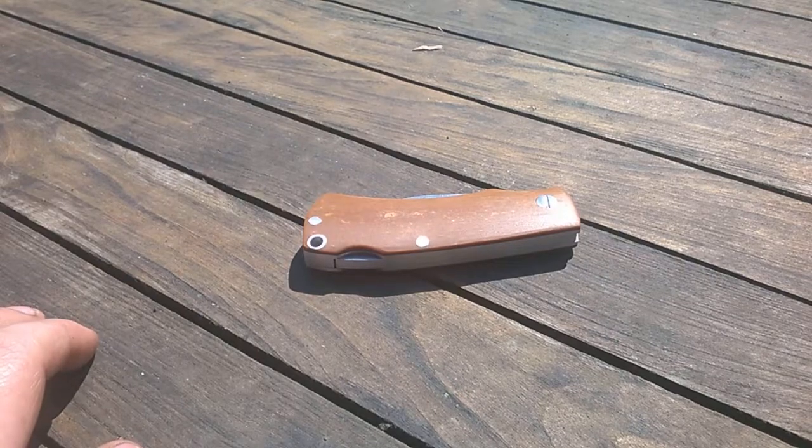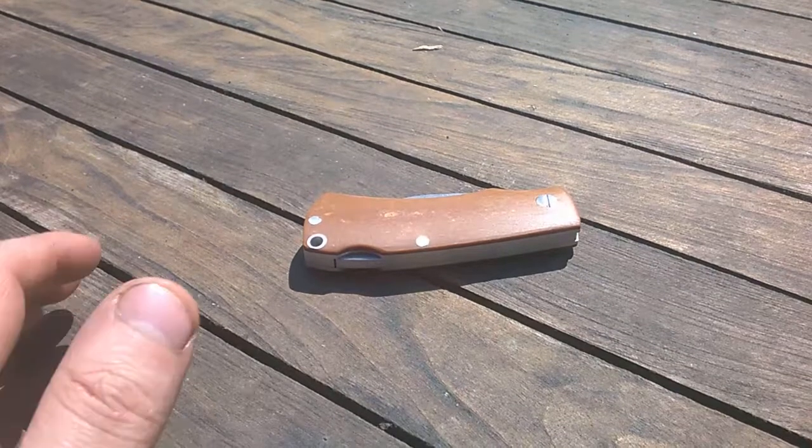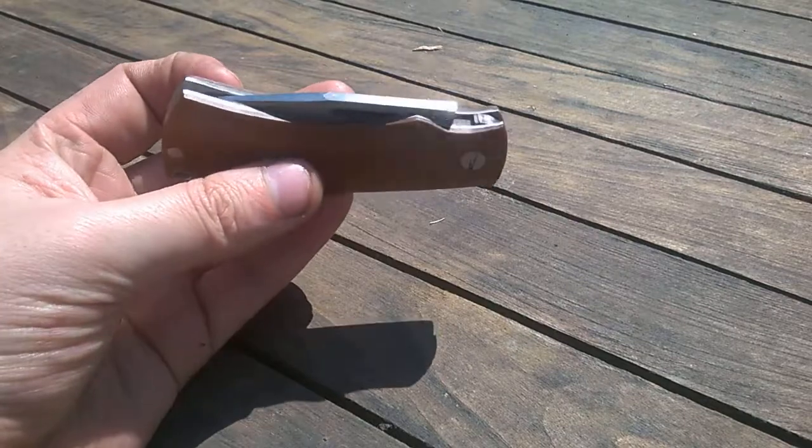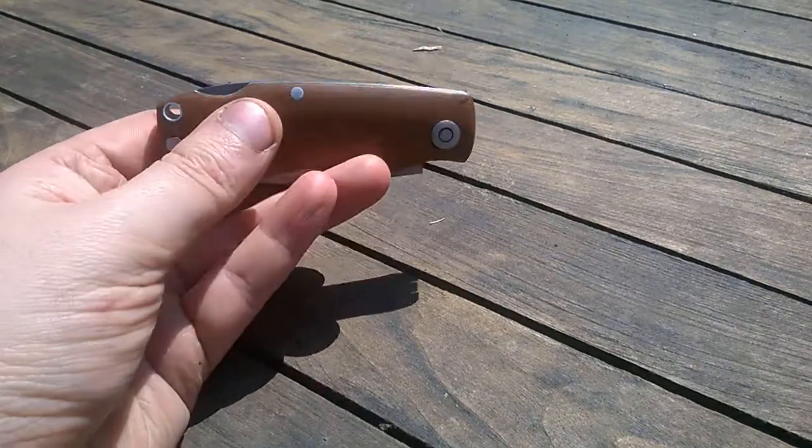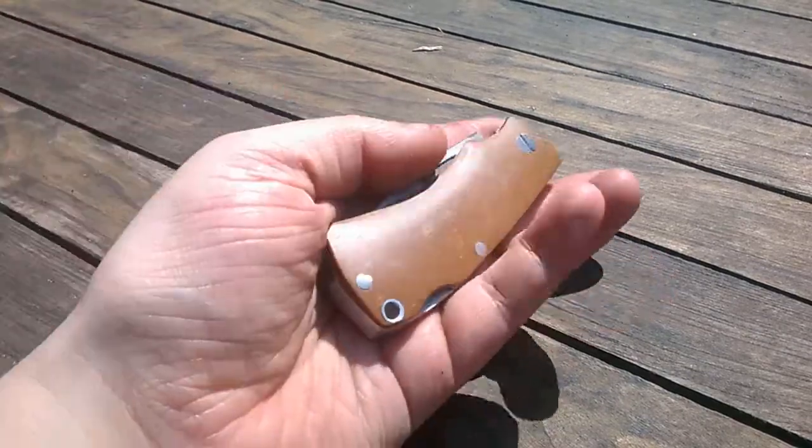Hello everyone, I want to show you my first backlock folding knife. It's far from perfect, but not bad for my first try.